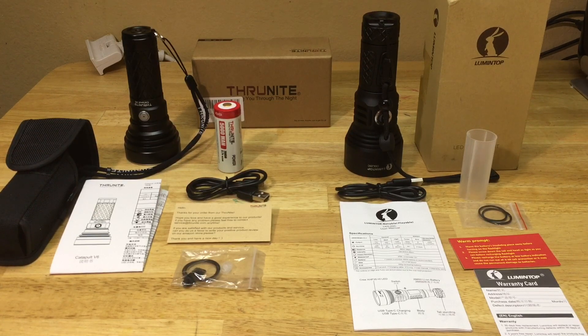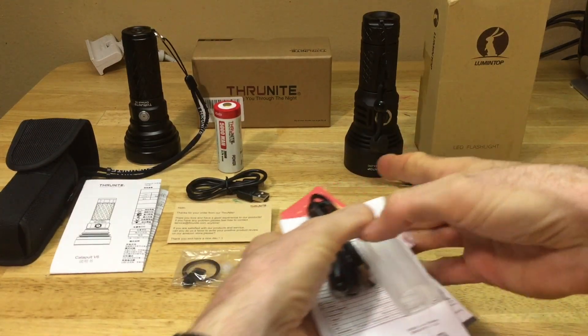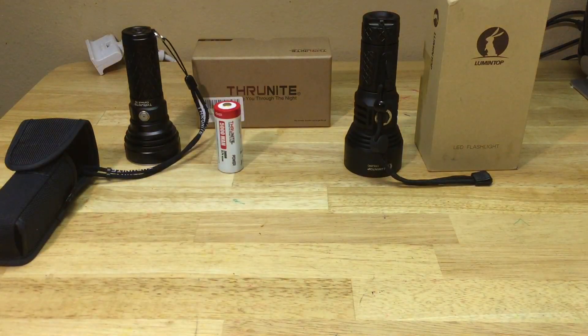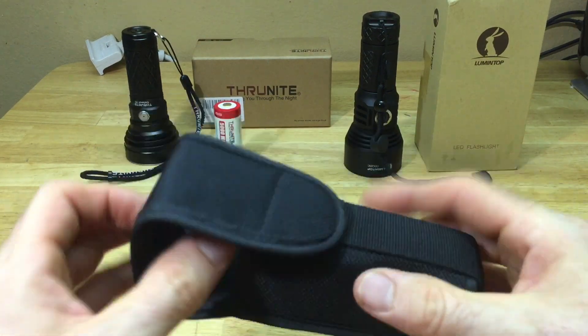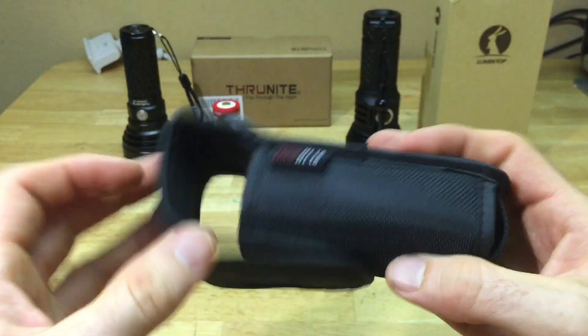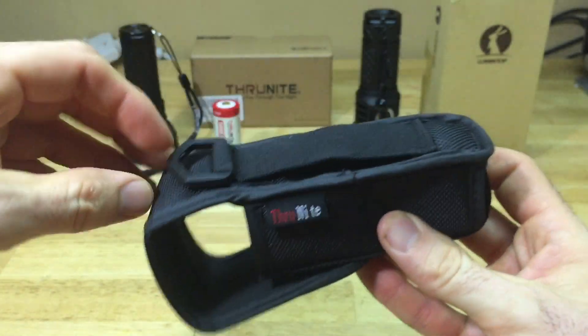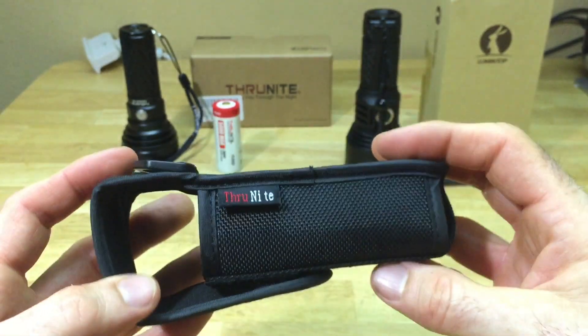I'm assuming by maintenance they mean if something happens they'll work something out with you to get it back 100% operational. The ThruNite did also come with a holster - a very nice Velcro holster that says ThruNite on it. Your belt goes through there and it has a little D-ring clip. Pretty sturdy, nice quality - not cheap, not flimsy.